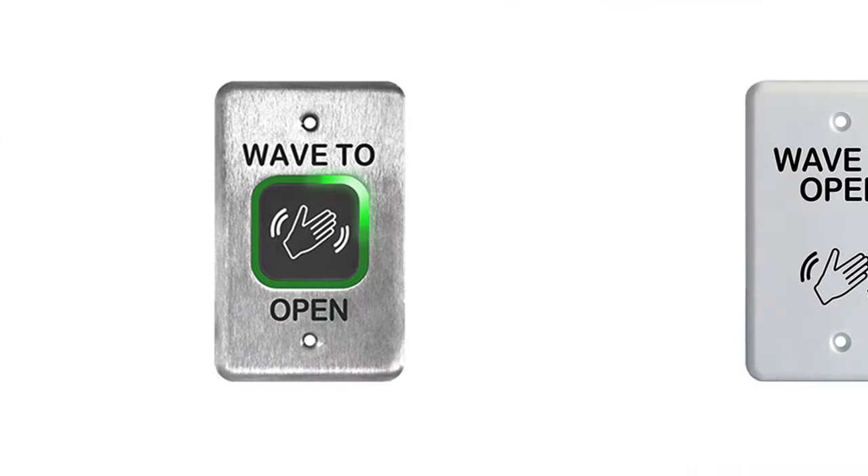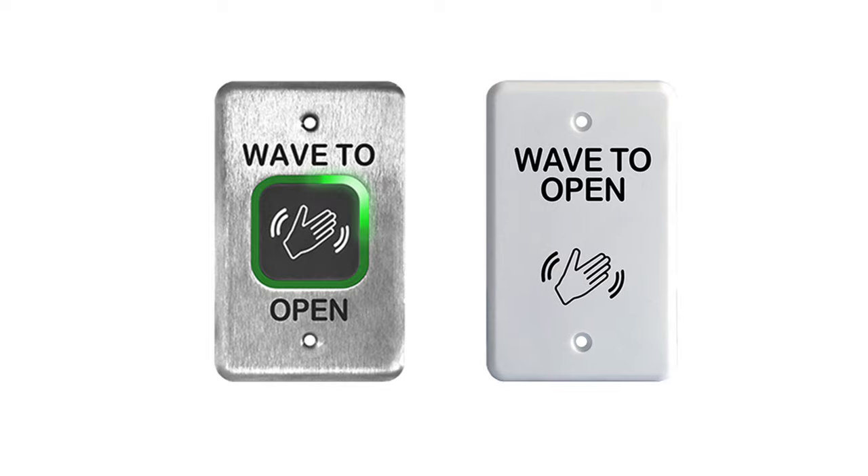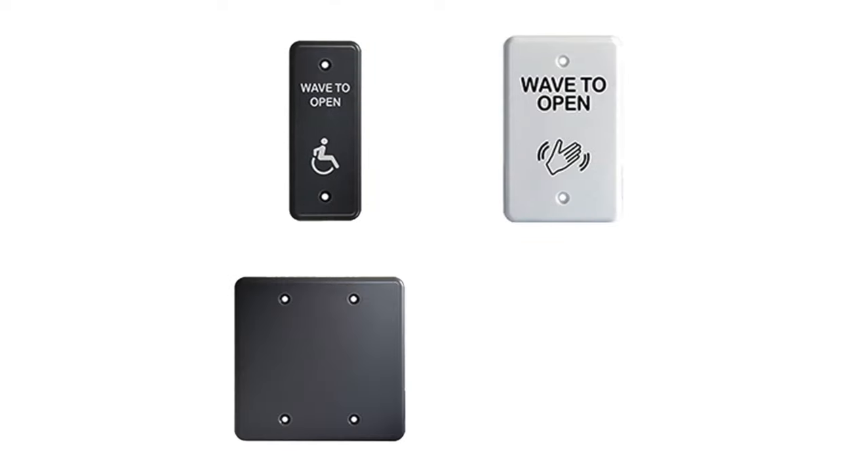The BEA 10MS41 and 10MS31 are a perfect way to achieve that touchless entry with microwave motion sensing technology. The BEA 10MS31 is a simple and sleek design that comes in four different plate sizes: jam plate, single gang, double gang, and six inch round.